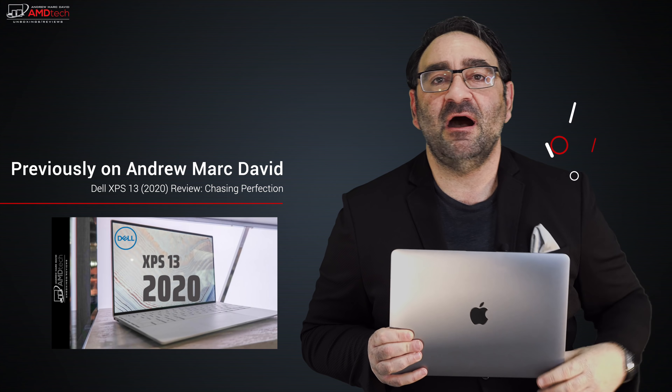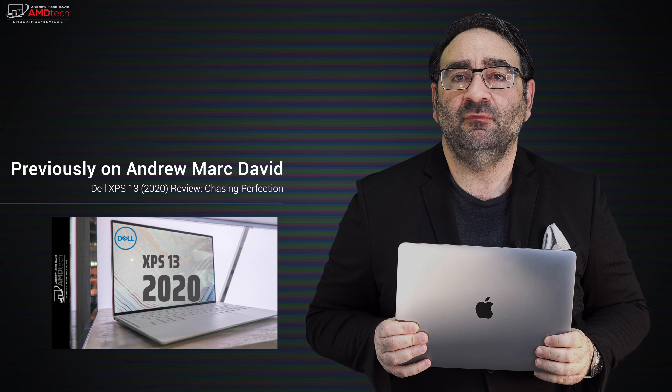Let me know what you think in the comment section below. Please hit the like button, subscribe, and share this video. Let me know how I'm doing or if there's a device you think I should review. Check me out on Facebook, Twitter, Instagram, and my website amdtechreviews.com. Until next time, this is Andrew from AMD Tech — see ya.